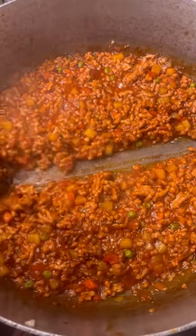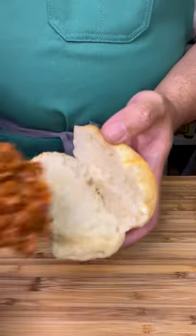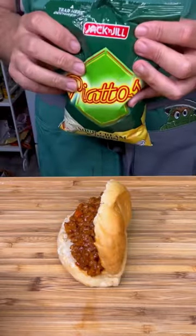You know the sauce is ready when you do this with a spoon and you can see the bottom of the pan. Put a nice heaping scoop in between some pandesal. Filipino chips.